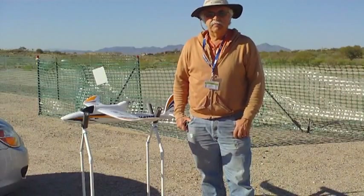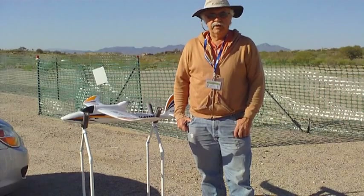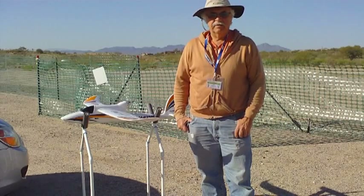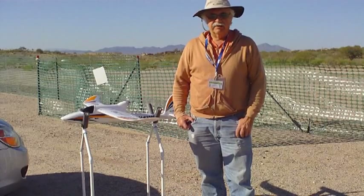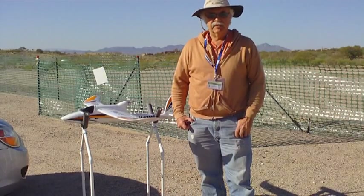The Bixler is a good trainer — also a good kit to help people learn how to put these things together. Everything worked fine. Thanks for watching.